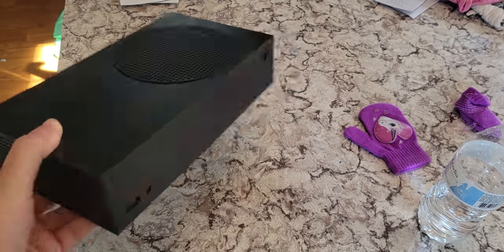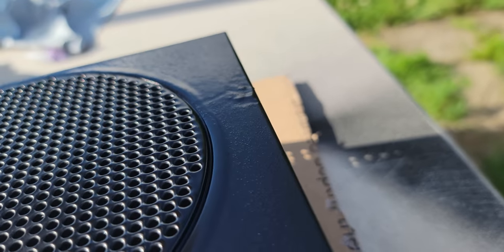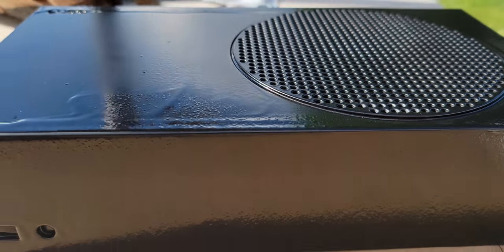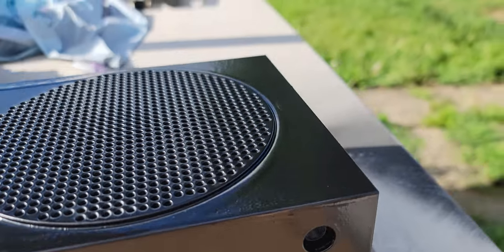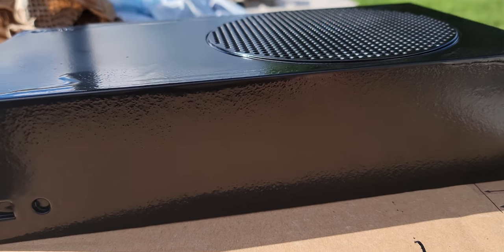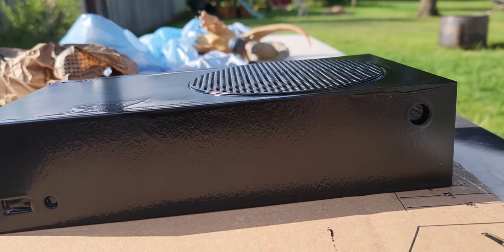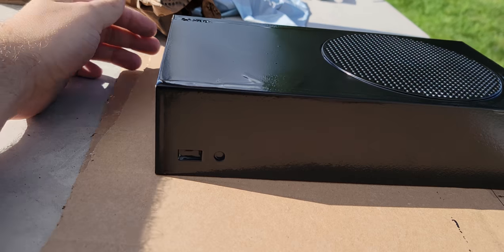I managed to get the grasshopper spot pretty well hidden, but then the cap of my spray paint actually popped off and globbed paint right on top. I tried to spread the paint out but it just got really bad. I'm probably going to end up scraping a lot of this off and trying again. I tried spreading it throughout the entire console and it just did not work out.